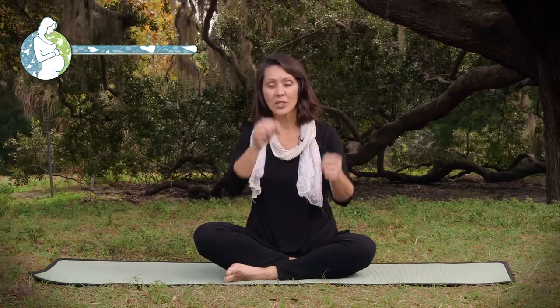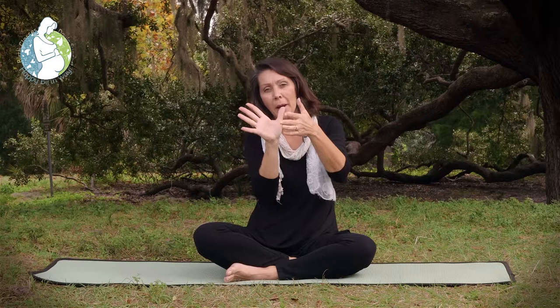Hi, I'm June Connell with HappyBirthway.com. As a prenatal yoga teacher and a childbirth educator, a lot of students ask me how they can either prevent or relieve the symptoms of a very common ailment in pregnancy called sciatica — that involves a nerve that runs from the lower back down the back of the legs.